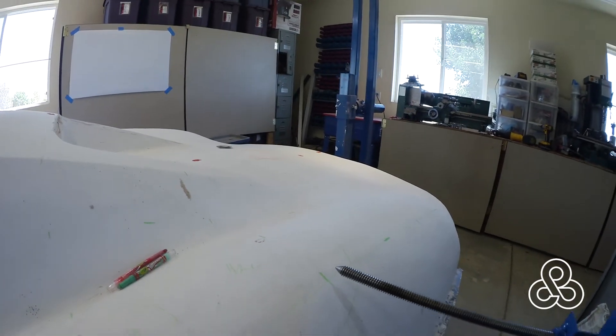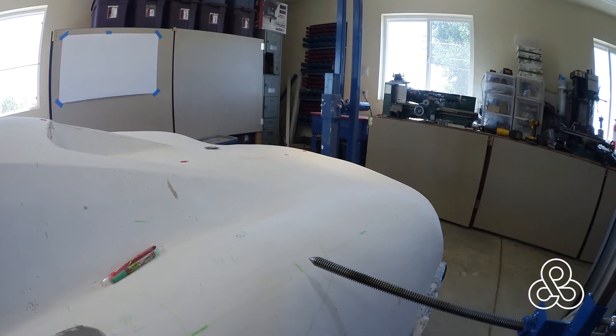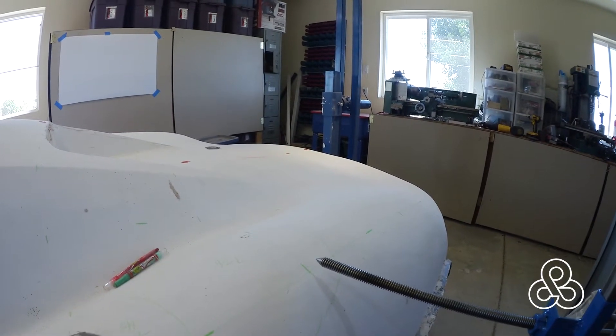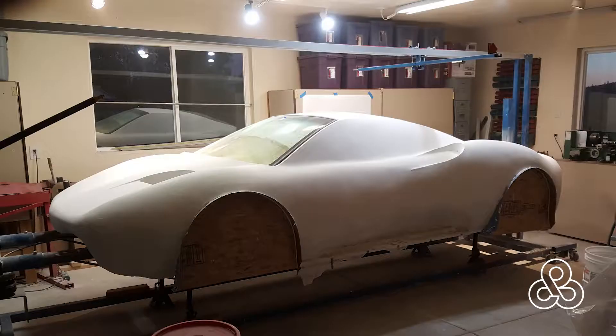I'll just go back and forth with the pointer — build it up, smooth it down, then go back and check it once more. Over and over, checking back and forth, adding some plaster to one side, subtracting from the other, whatever you need to do to bring each side into symmetry. Once they're worked out, we have a fairly finished car.